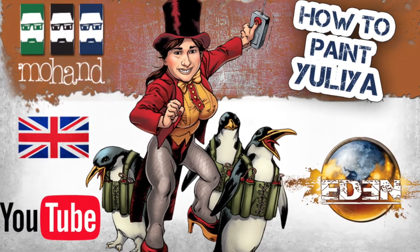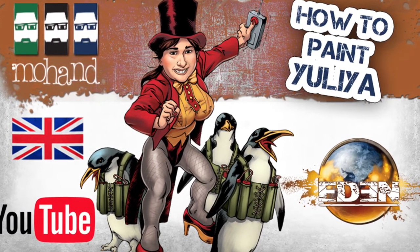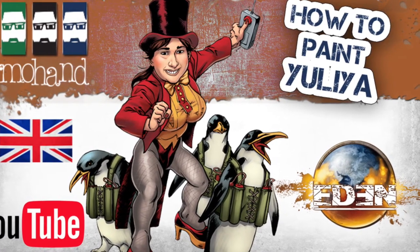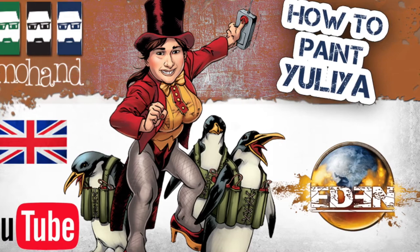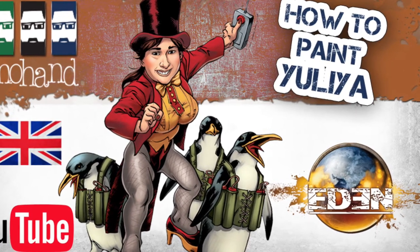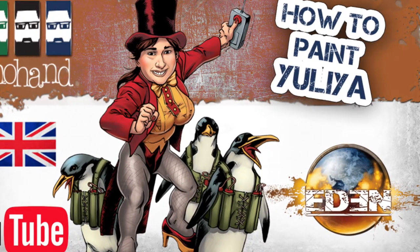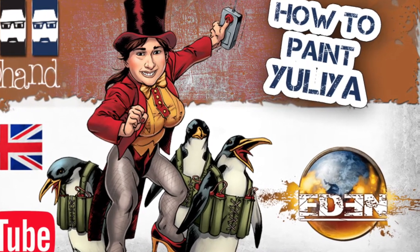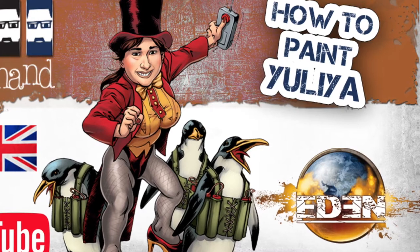Hi everyone and welcome to this new tutorial on how to paint Yulia. These miniatures come from Eden the Game, a skirmish game in a post-apocalyptic world developed by Happy Games Factory. We are going to see how to paint yellow, red, some skin, and a little bit of black.